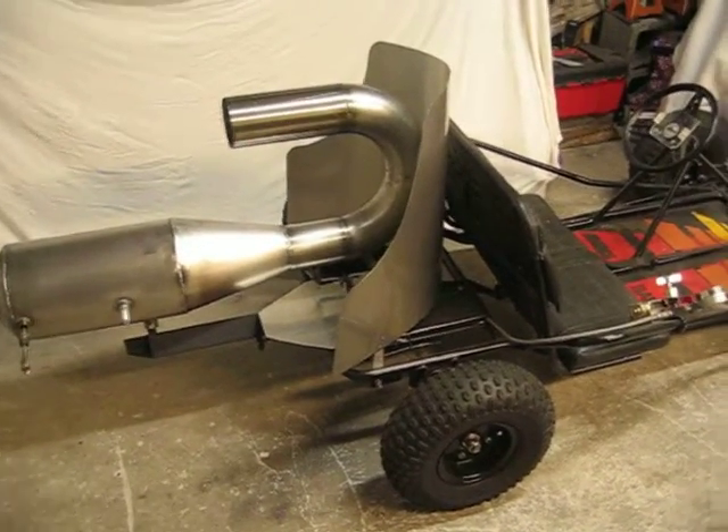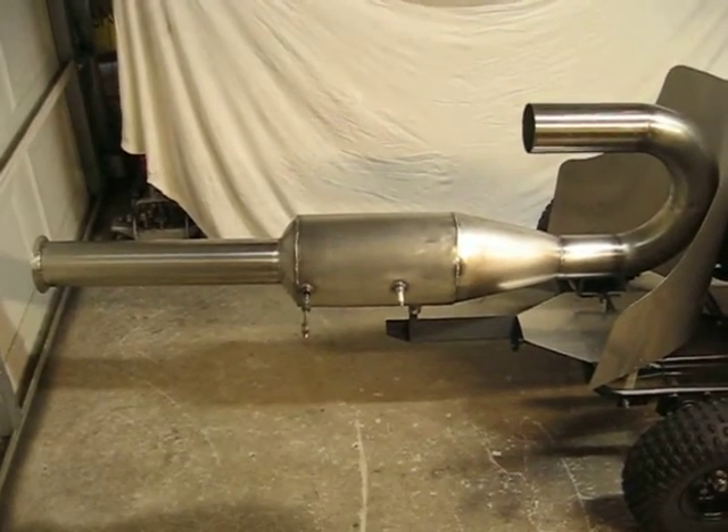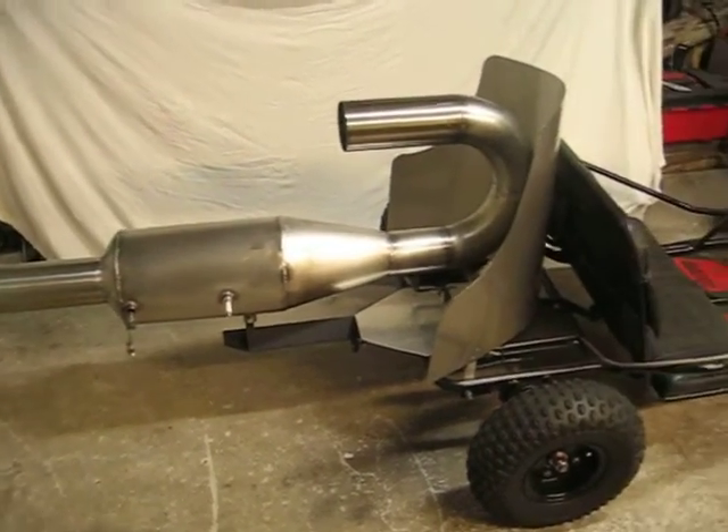Well, here it is, the middle of winter. I'm working on a new engine for the jet go-kart — going a little bigger this time.